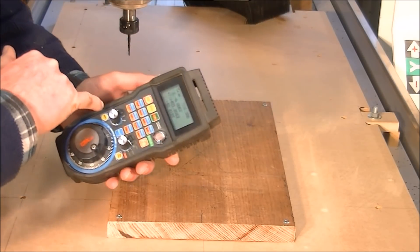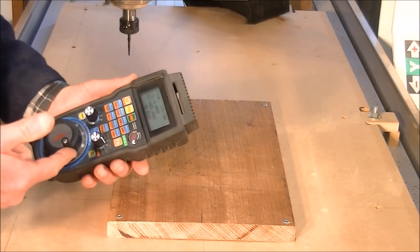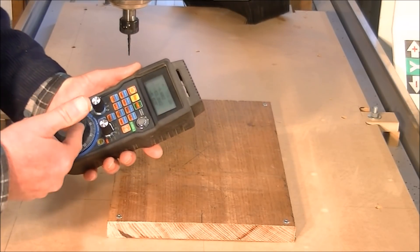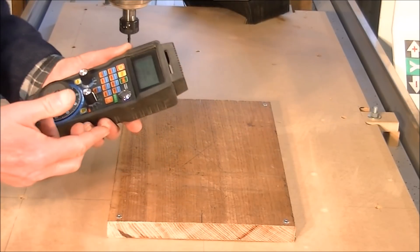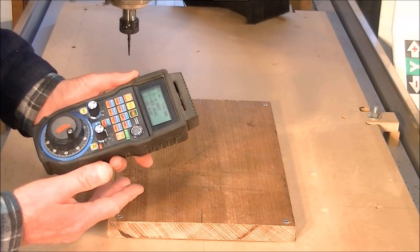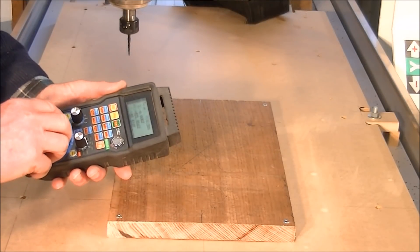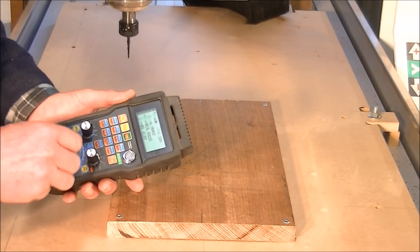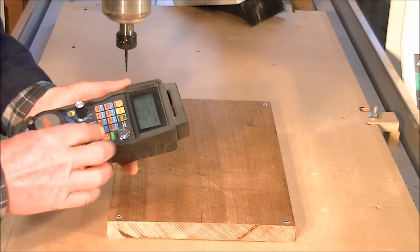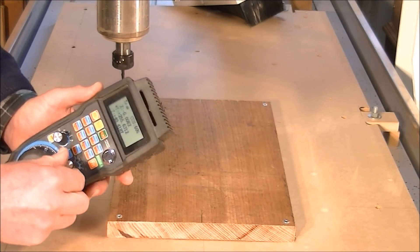A lot of you are asking me about the pendant — this is a radial pendant. I can tell you about the operation of the controls. I believe it's either Bluetooth or Wi-Fi communication with the computer. I've got the Y selected and I'm bringing it up, and I can alter the feed rate with this switch here.